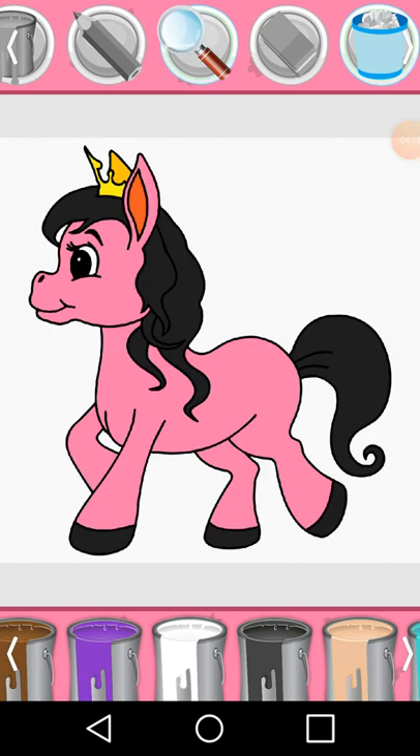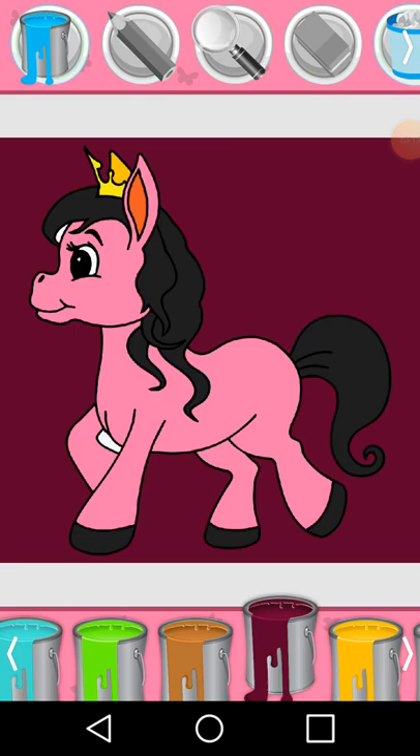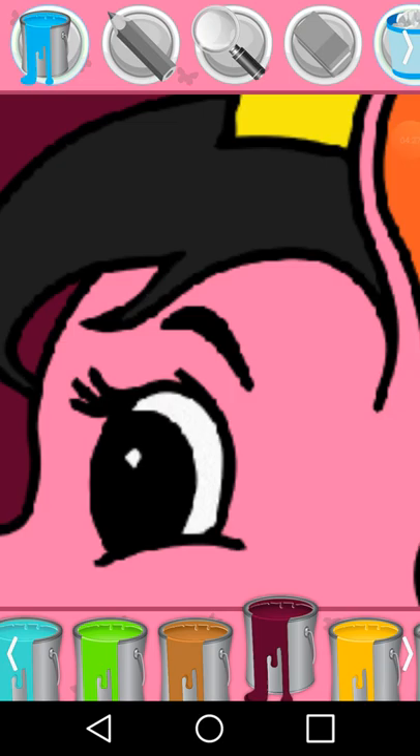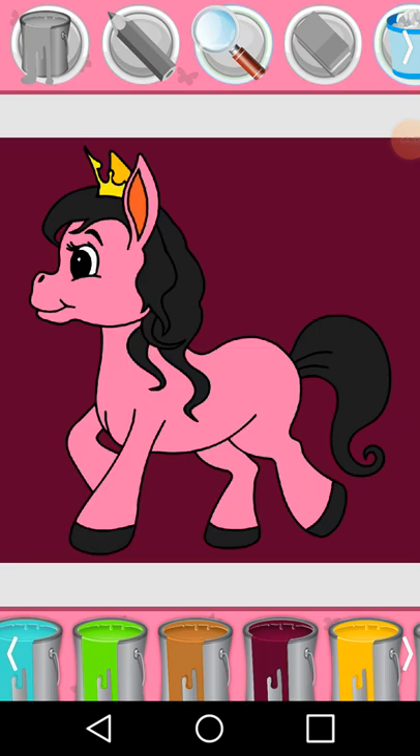Black. Beige. Beige. Beige, Crimson. Black.